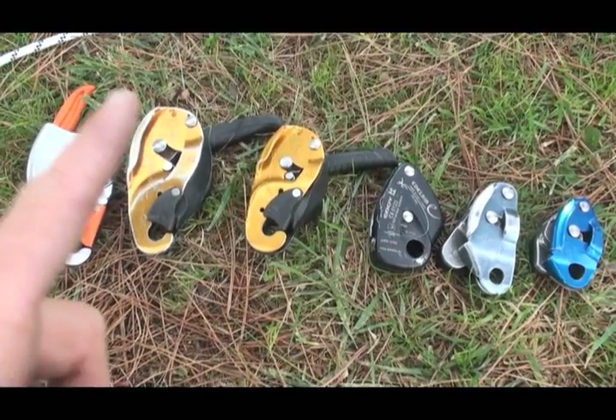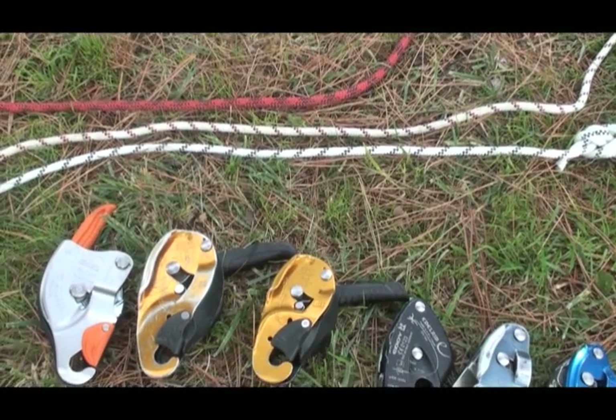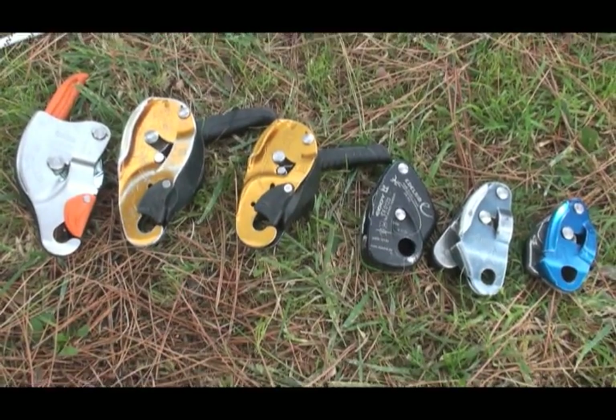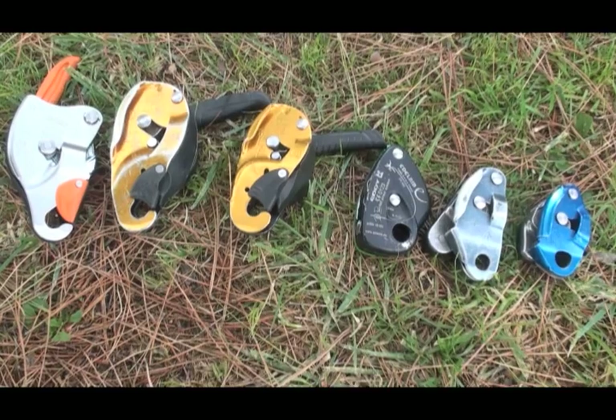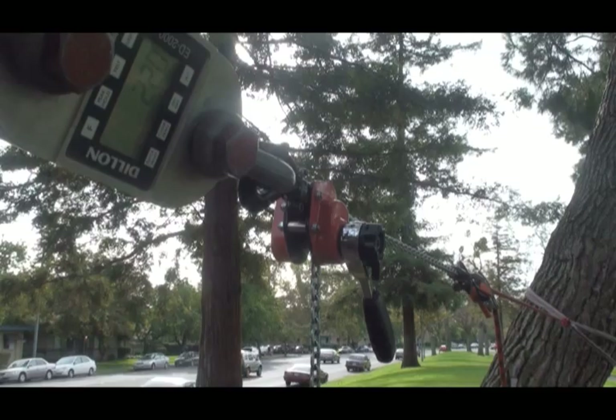I'm going to go down the line with each brake and try each sized rope — 11mm, 10mm, and 9mm — with each brake. So let's get started. First up: CT Sparrow, 11mm static.